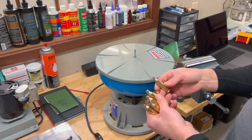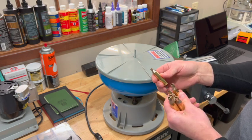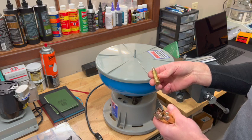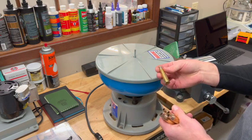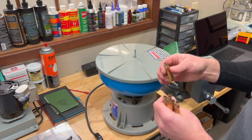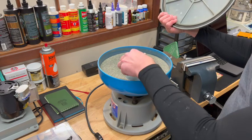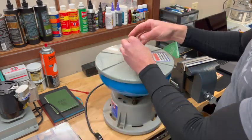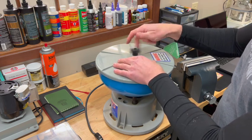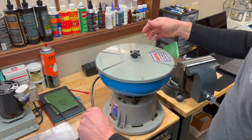We've completed all the case prep on the head end and at the neck end of the case. We're all sized, our necks have been expanded back out so we have a good two thousandths of an inch of bullet tension. The only thing left before we prime and charge with powder is to remove that lube we put inside the neck — I like these necks to be nice and clean because the lube will give us an inconsistent grab on the bullet. So I take the Dillon vibratory tumbler, throw them in, and run them for 20 to 30 minutes. That does a pretty good job of removing all the lube from inside the case neck.